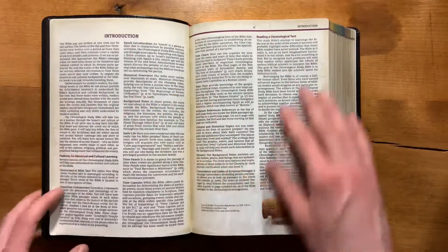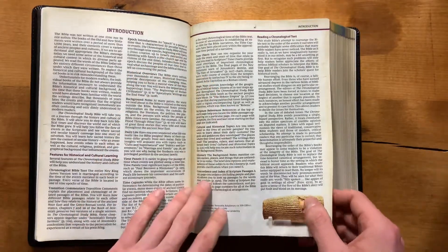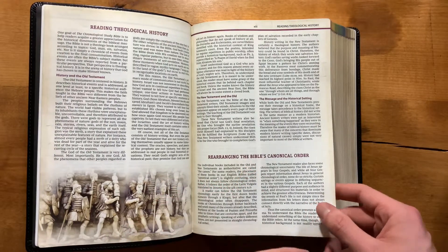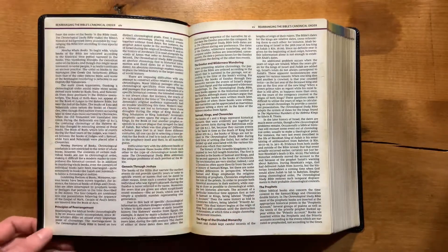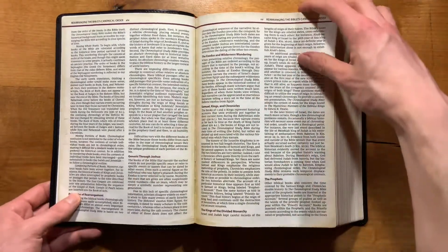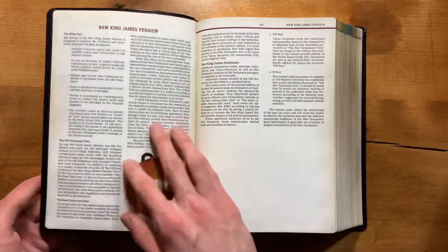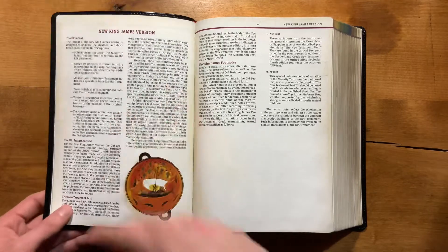And your introduction, which I would encourage everyone to read, goes through the different features as well as how to read the Bible as history. Specifically, this section discusses how they organize Scripture and gives some warnings about the subjectivity of that arrangement — kind of what I mentioned before. They acknowledge you will probably not agree with everything they've chosen to do, but that's okay if you're not taking it completely at face value — it's an opinion to some extent.